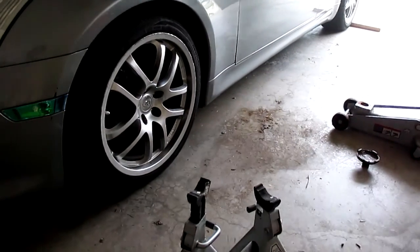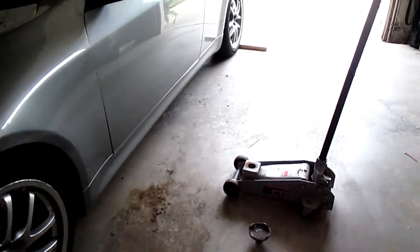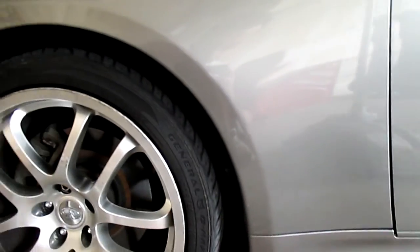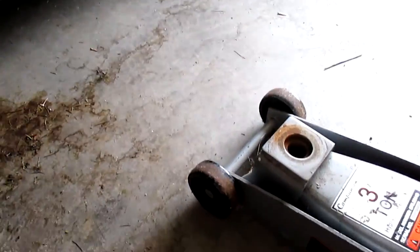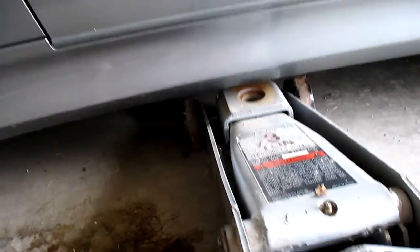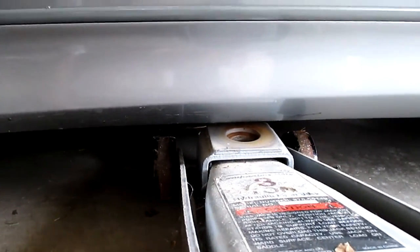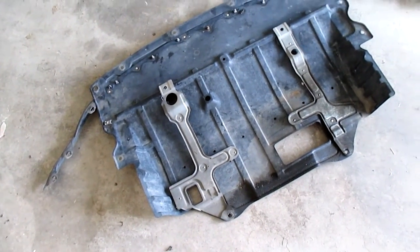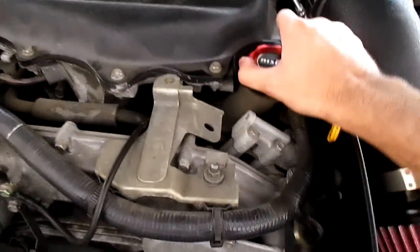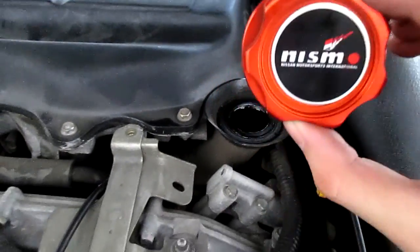First thing you do is jack up your car. Quick shout out to low cars — if your car isn't slammed but it's low enough that a jack won't fit under it, you can just take this piece off right here and it'll fit right under. Next thing I did was remove the undershroud — it's easier to get to the oil filter — and then of course the drain plug right here. The drain plug is a 14 millimeter.